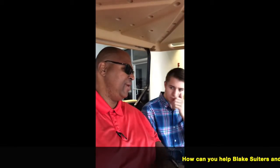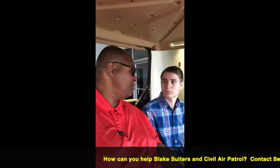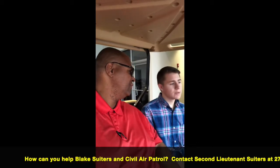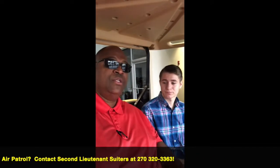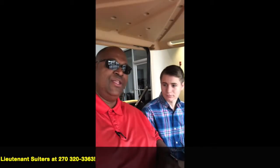If folks want to know more about how they might be able to help with donations for what you were just talking about, how would they get a hold of you? They would get a hold of Second Lieutenant Suters at 270-320-3363. Awesome, so I'm going to flash that number on the screen so you guys will know who to contact.